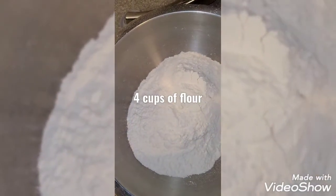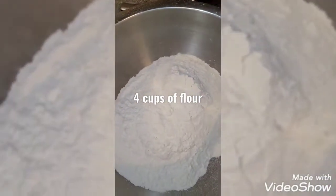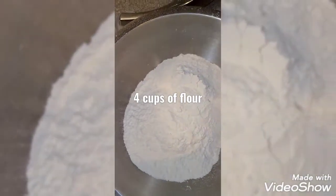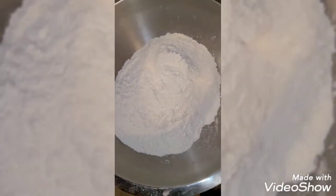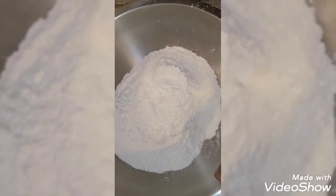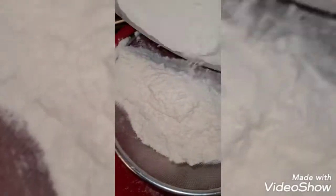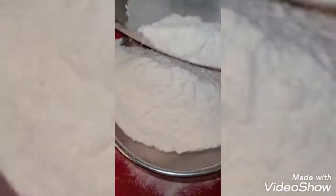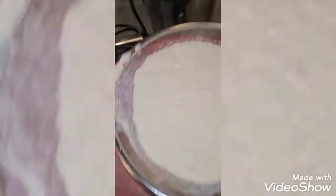Hi everyone, welcome back. So today we just want to make a puff puff, quick one. That's our flour and you can use any type of flour you have — that's our all-purpose flour and we are going to measure four cups. That's four cups inside my bowl already, so I'm going to sieve it just in case there is any dirt in it, so it will not go inside your mixture.